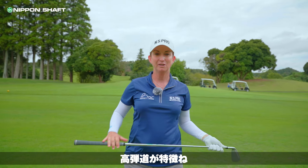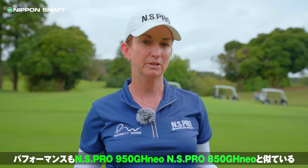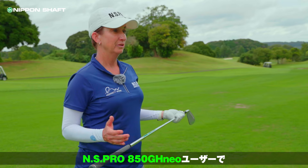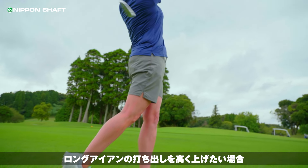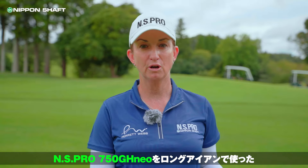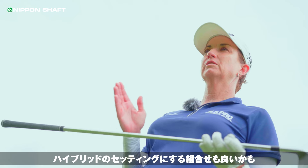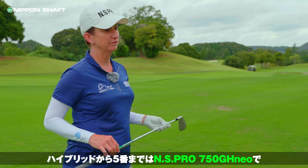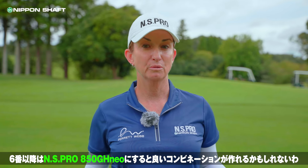It definitely launches high and it performs very similarly to the 950GH NEO and the 850GH NEO. It's just that lighter weight shaft. So I think if you're an 850GH NEO player but have trouble getting your longer irons in the air, perhaps a good combination would be a hybrid set of shafts where you would build your long irons with the 750GH NEO — maybe 5-iron down through your hybrids — and then 6-iron up would be 850GH NEO. Could be a really good combination.